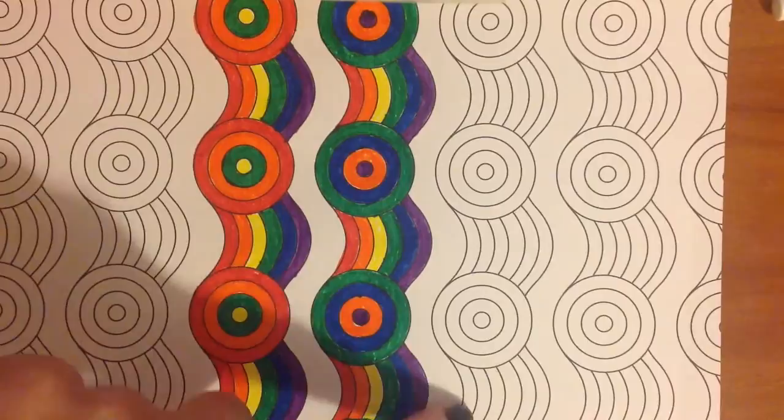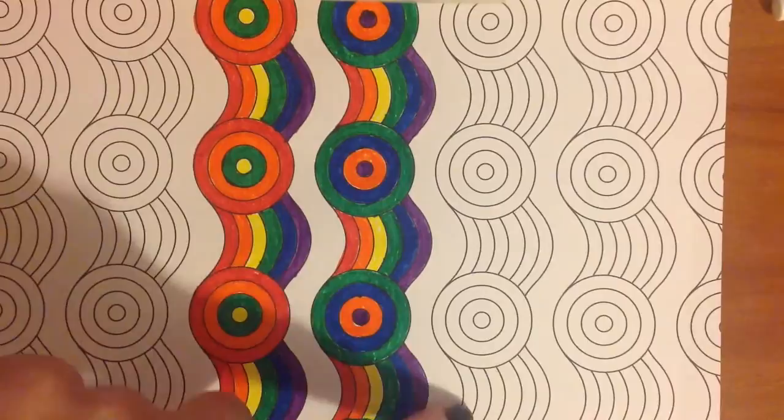Next, we are going to take our scissors and we are going to cut along the lines on both sides.